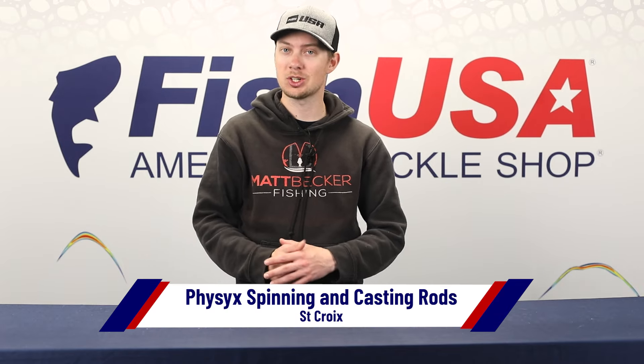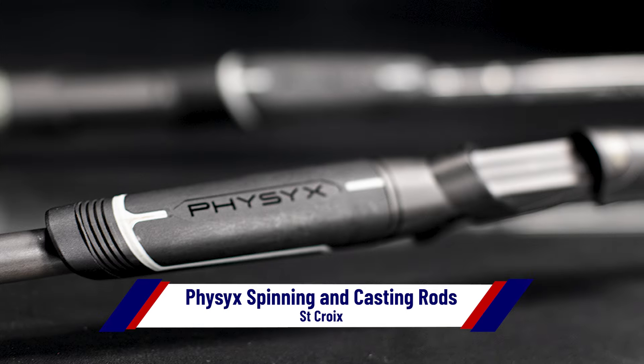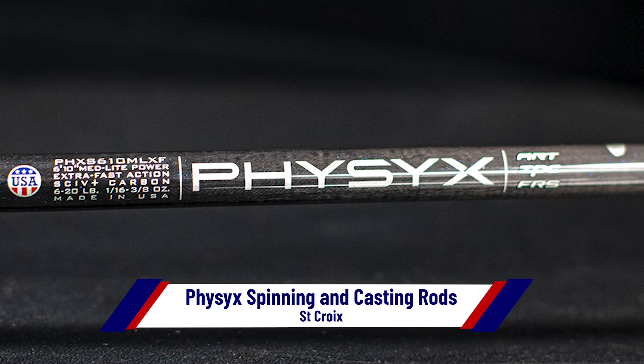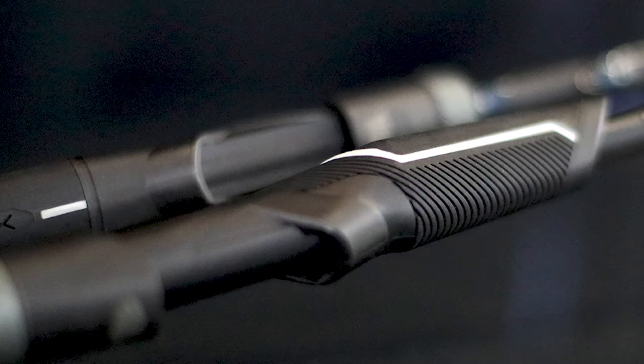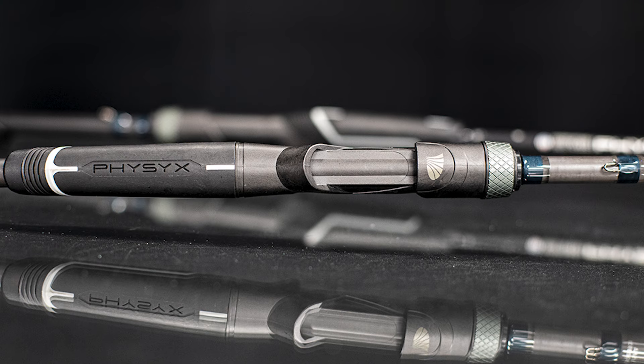Another new rod we'll have — though we don't even have it in the warehouse yet — is the St. Croix Physics Rod. These are brand new, coming out right around the Classic. They're on our website right now; you can click 'Notify Me When Available' and you'll get an email as soon as they're ready. Here are a couple photos of them — be ready when those St. Croix Physics Rods get here because they're probably going to go quick, and you can be the first to get your hands on them.